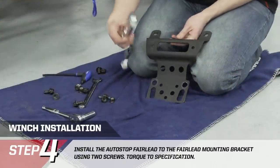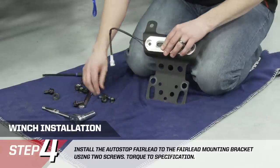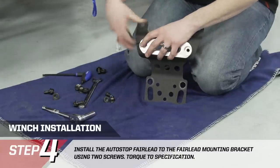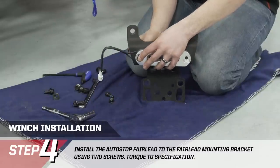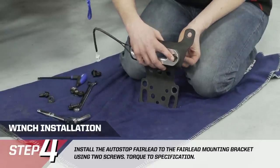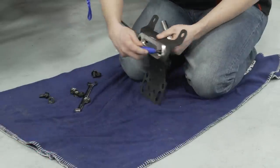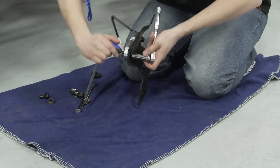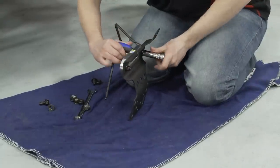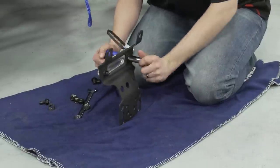We're going to install the auto-stop fairlead onto the bracket, which mounts onto the front frame of the vehicle. Put the fairlead up into position — it's held in place by 8mm Allen bolts. The bolt goes through the front of the fairlead through the hole, with a nylon lock nut on the back side. The front uses an 8mm Allen and the back is a 15mm nut, so we're using a 15mm 3/8 drive socket. Note: the wiring for the fairlead will be coming out towards the passenger side of the vehicle when this mounting bracket is placed on the vehicle.